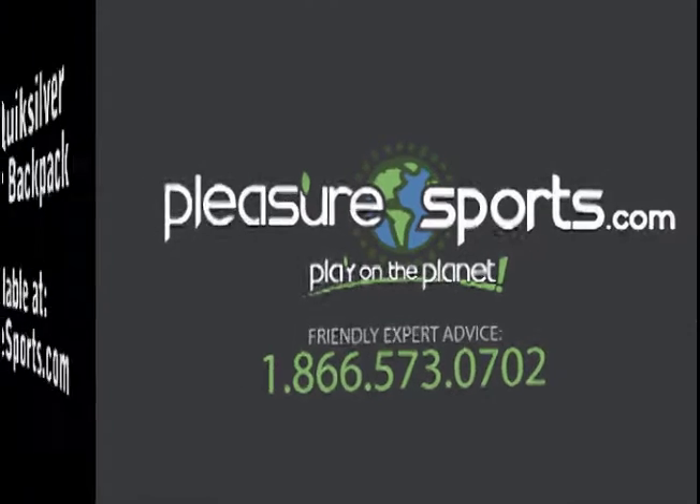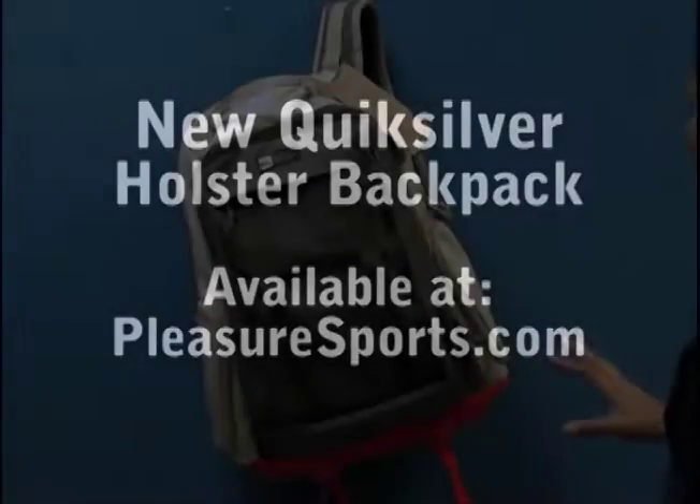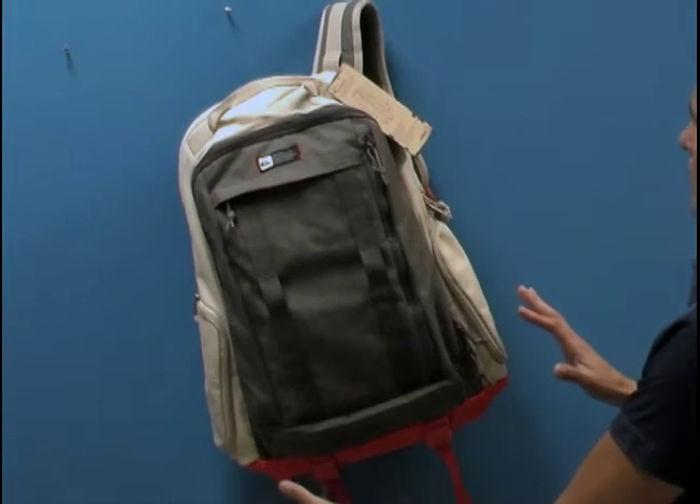Hi, welcome to Pleasure Sports. Today I'm going to show you the new Quicksilver holster backpack. This is a beautiful bag with a lot of great features.